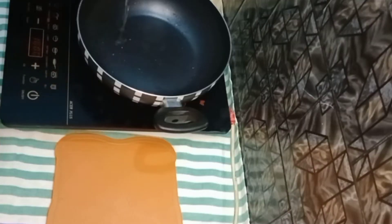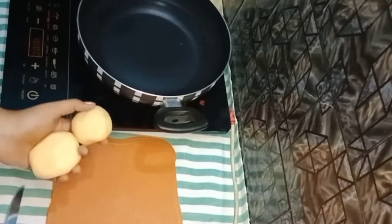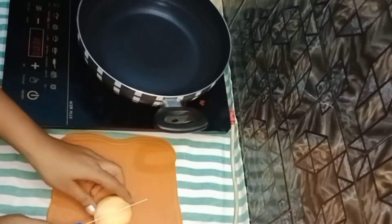I have a bowl of water and some water ready.